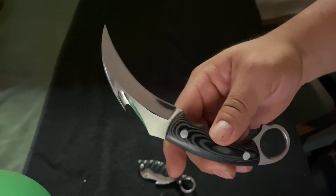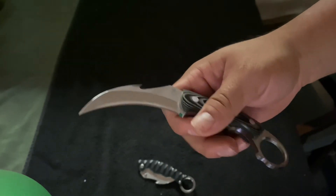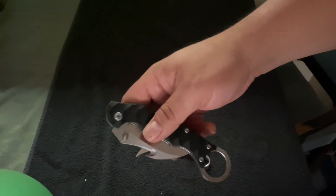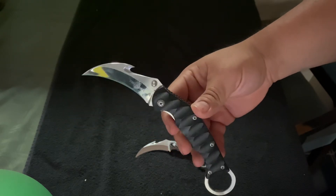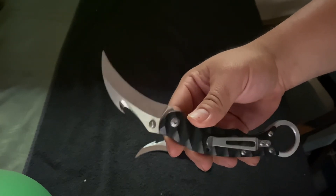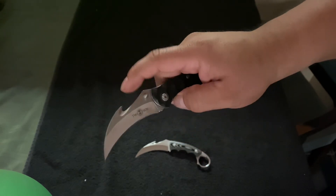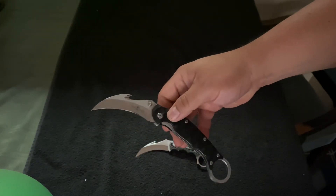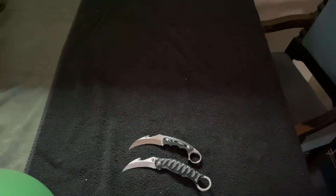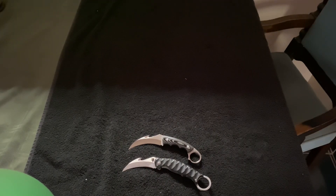They do get dull over the years — I've had these now for about five years — but they both work really well. To be honest, I do carry the folding one more for convenience, easier to pocket without worrying about a sheath. Works really good for any cutting tasks: opening boxes, cutting rope, all types of work. Both of these I highly recommend — if you see them on eBay I wouldn't pass them up. You're not getting a cheap garbage knife, you're getting a pretty good quality piece of work, surprisingly. That's a short review here for my Sun karambits — please like and subscribe.